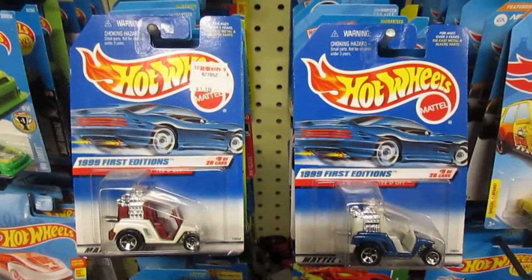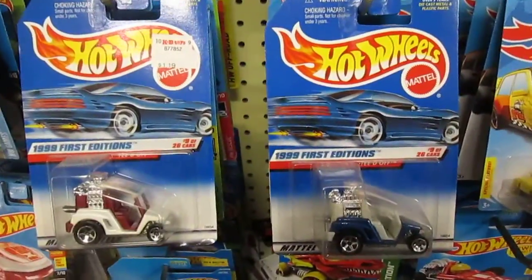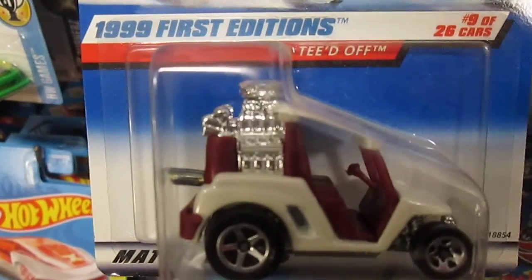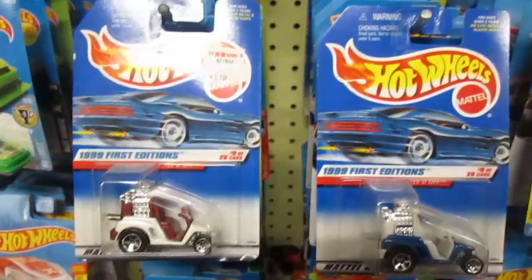Hello, welcome to Timmy's tent again today. We are going to race some funky rides here — we're gonna race these golf carts. You're looking at they are called Teed Off, 1999 First Editions. Teed Off — they're identical cars except for the color. We have red versus blue.